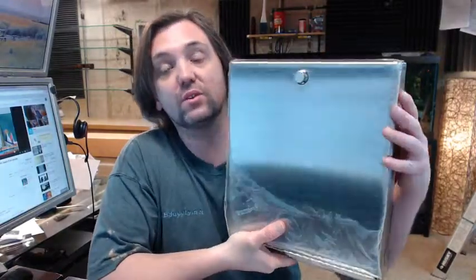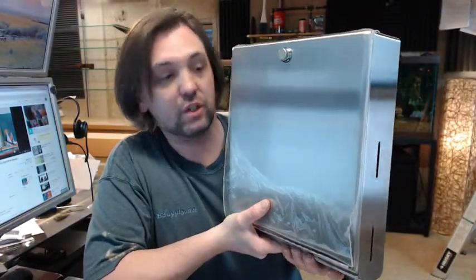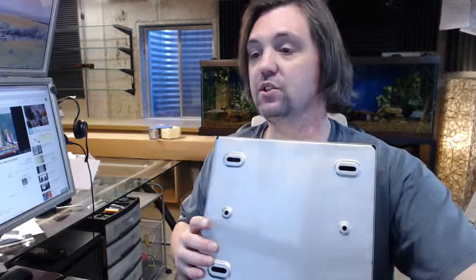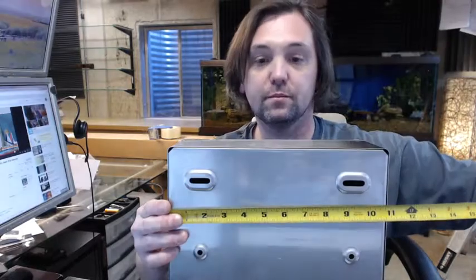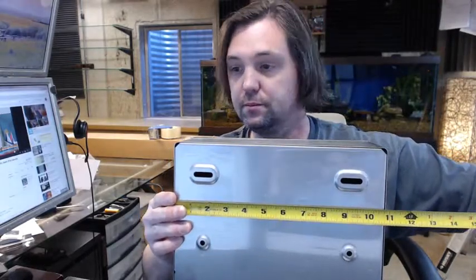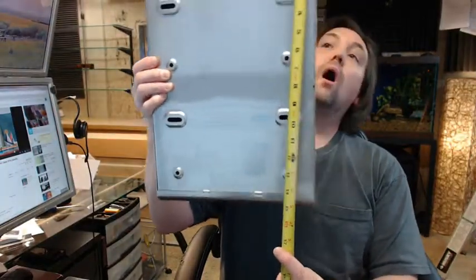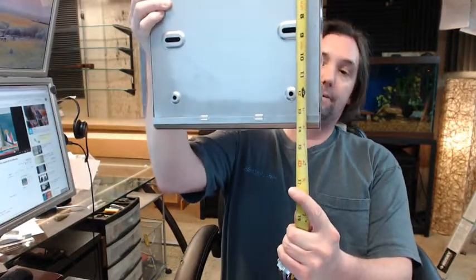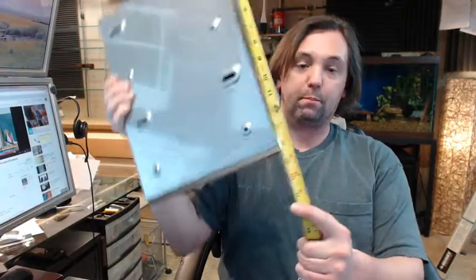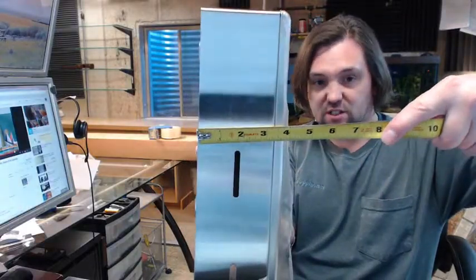Dimensionally, there is a link to a product specification below this video showing everything important. This unit is 10 and 13 sixteenths inches wide. The overall height is 14 and a sixteenth of an inch, and the depth is 3 and 15 sixteenths of an inch — so it's almost 4 inches.